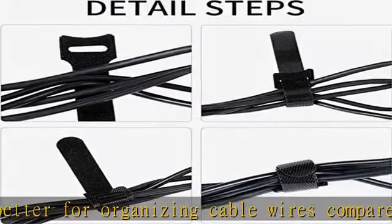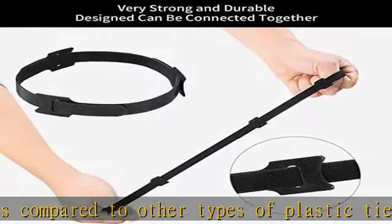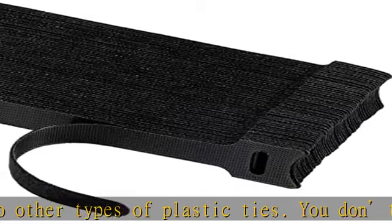Multiple use cable management ties. Reusable cable ties, 6-inch, could be used to bind together speaker wires, guitar cable, TV cable, mic cable, computer wires, and more.